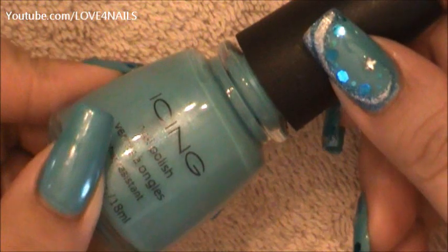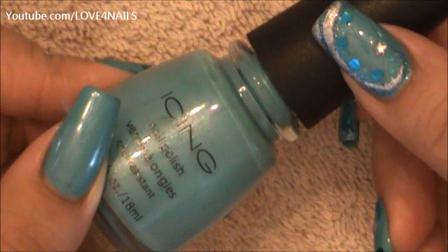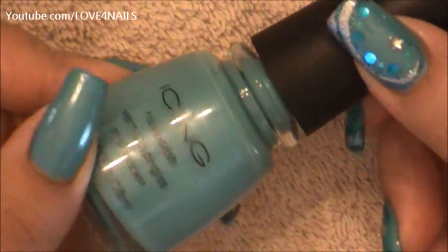The first thing I'm going to do is apply a light blue nail polish color. The one I'm using is a light blue one by Icing. Any nail polish color of your choice will do. I don't have a name for this one.